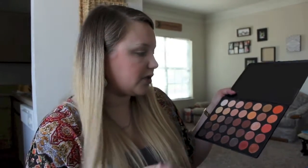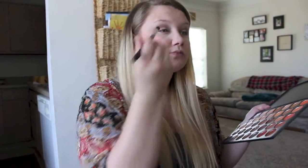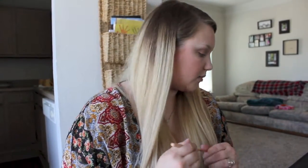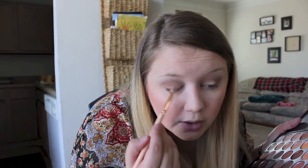Next I'm going to go into my Morphe 350 palette and pick a really light brown color, just kind of dabbing it in the corner. Then I'm going to grab a little flat brush and go in with a sparkly nude shade on the lid — I love this, it's super pretty. I put it right in the middle and towards the inside corner.